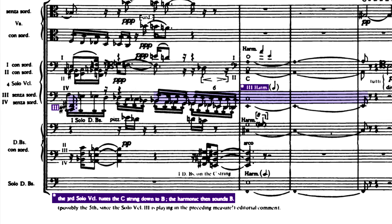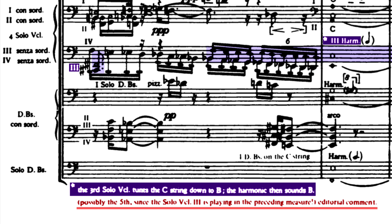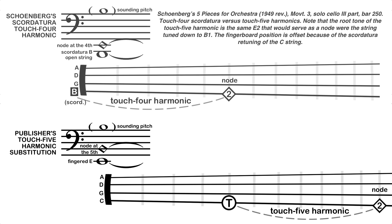Schoenberg's own publisher is one step ahead of him, however. In a note beneath his instruction, it's suggested that the cellist play a Touch 5 harmonic on E2, producing the same pitch. This is easy enough for the cellist to do, using their thumb as a backstop and reaching out with a fingertip to lightly touch the higher node. This simple fix solves the entire problem, because at all costs, adjusting to scordatura in the middle of a movement should be avoided.